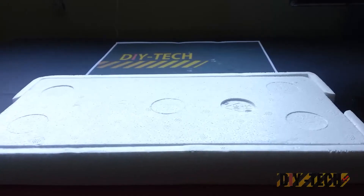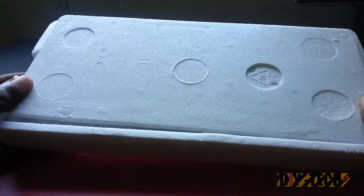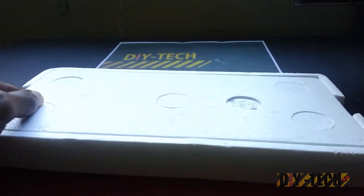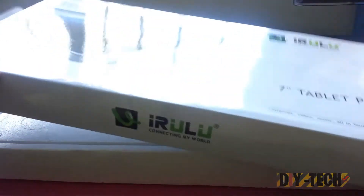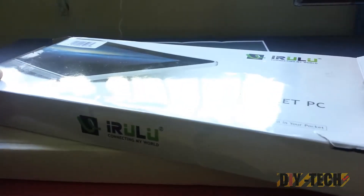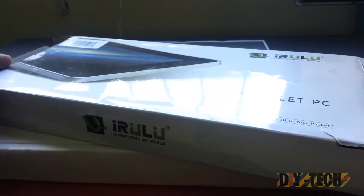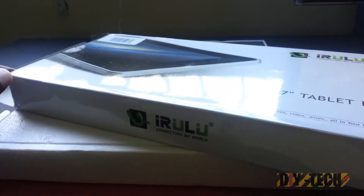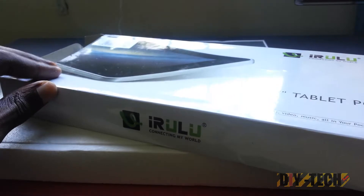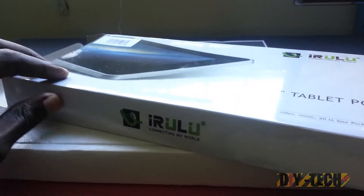One thing I can tell you about this package is that it is really frustrating packaging — very, very hard to get out. They made an incision here and it should pull out that way. iRulu's packaging is really frustrating; you could actually end up ripping the box apart or dropping the tablet, so be careful when trying to get this unit out of the box.